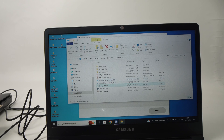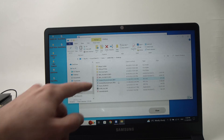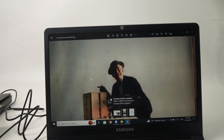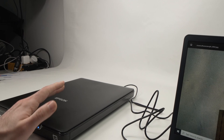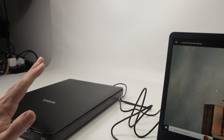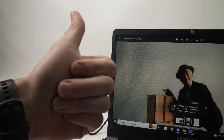We have the two files that we scanned — the first one here, and if we select the second file ending in 002, it's the big stitched image. This is how you use your Epson Perfection V392 with your Windows PC. I hope this was helpful — if so, please leave a like, comment down below, subscribe to my channel, and I'll see you in the next video. Thanks for watching.